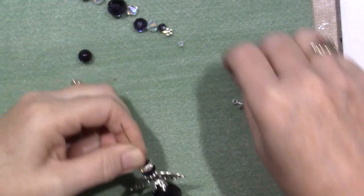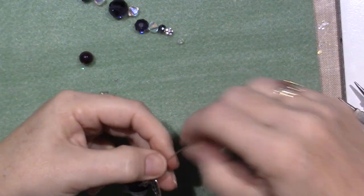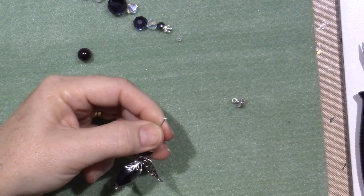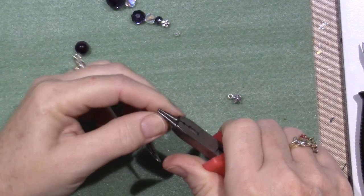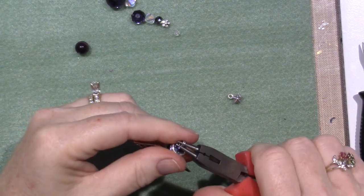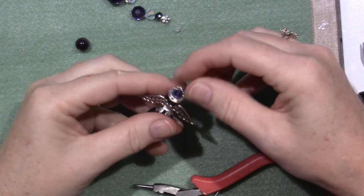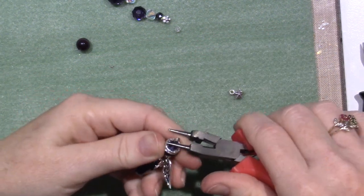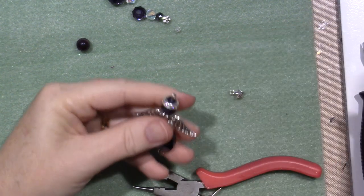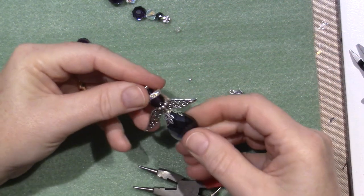All we're going to do now is make another loop on the top that I can connect to the strand. I only need about half this length of wire. Grab it at the very end and just start turning the wire until you get to the top, then really tighten and squeeze it. This wire is way tighter than my other wire was. I'll cut off a little tail there and I think we're good. So there she is — that's your angel charm.